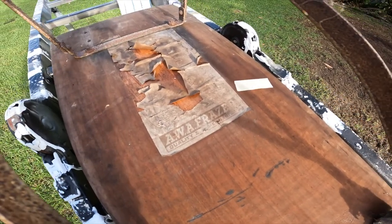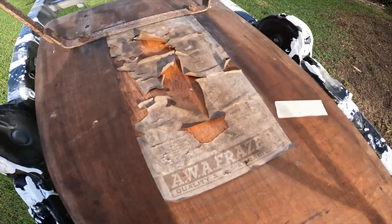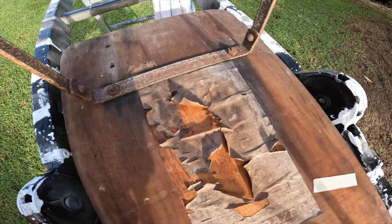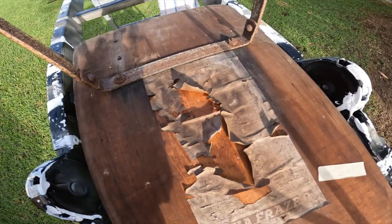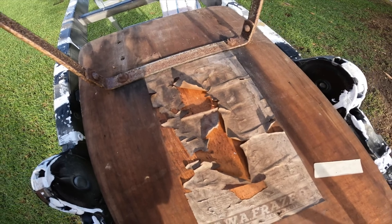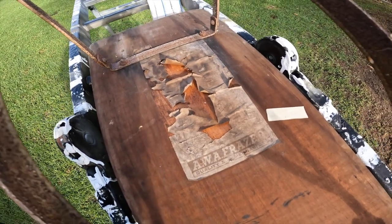AWA Fraser — Quality and Dependability. Wow. I can't see a year date on there but this thing would have to be 50 years old. What do you reckon? Let me know in the comments.